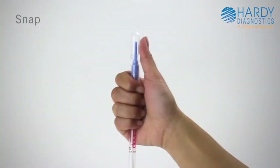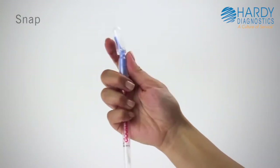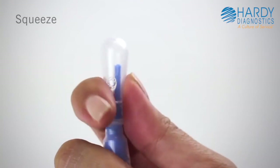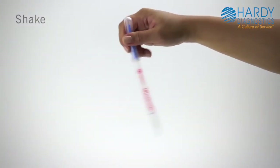The easiest way to activate UltraSnap is to hold the device in your fist and use the thumb and forefinger to break the snap valve by bending the bulb forward and backward. Next, squeeze the bulb twice to expel liquid into the tube. Then shake for 5 seconds.